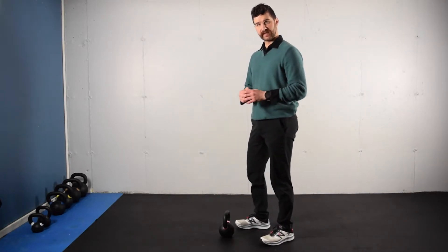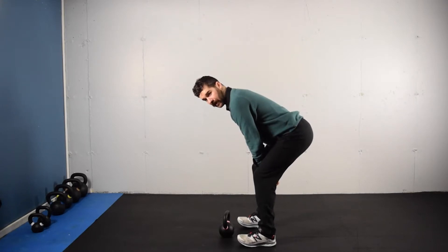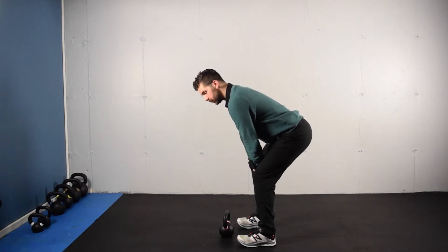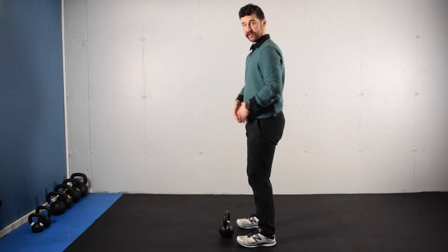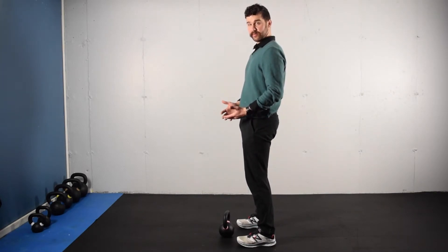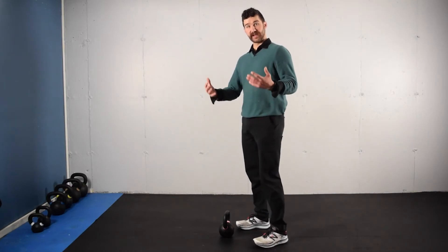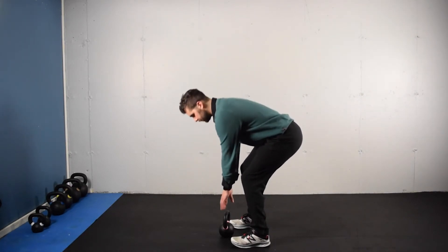There's a little bit of coordination that happens here with the kettlebell. As we're coming back and inhaling, we're allowing it to pull us down between the legs. Our weight's going to shift back more towards the heels. Then we're going to exhale as we stand back up, and we're going to use the hips swinging through in order to get the kettlebell to swing through as well. The arm should not be pulling up the kettlebell under these circumstances.